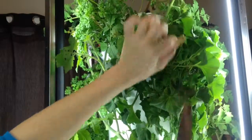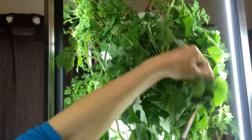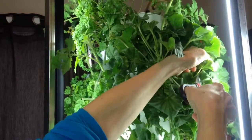A little bit of trimming here with another brown one, and just to be sure it doesn't touch the lights, I'm going to go over and give it a little trim on this side too.